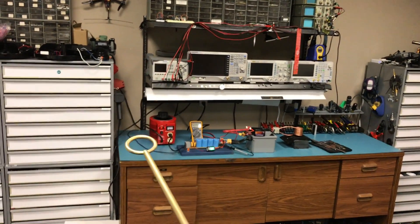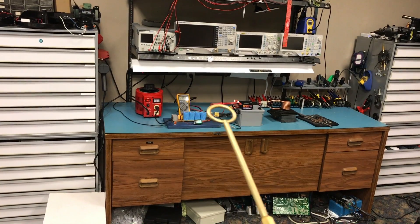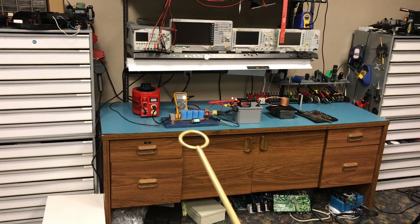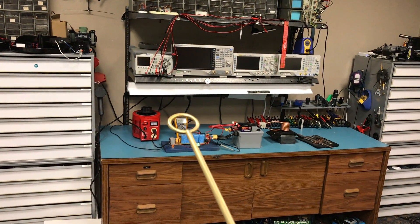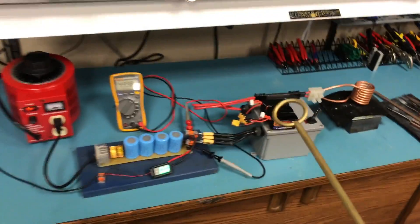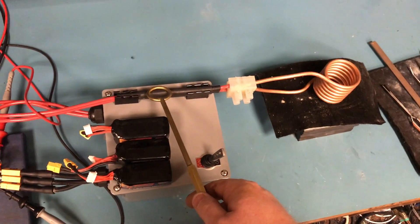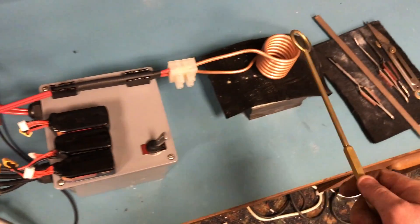What I have here is a variac hooked up to an unregulated power supply that outputs more than a thousand watts. I have a little amp meter, a multimeter, and then we have the coil and a wand attachment, so that'll allow me to change the attachments and put different types of coils on here.